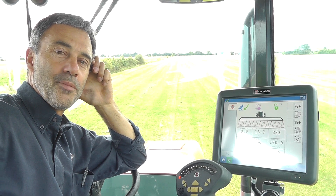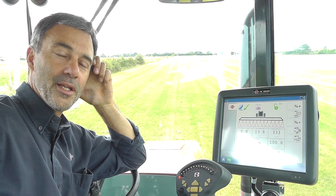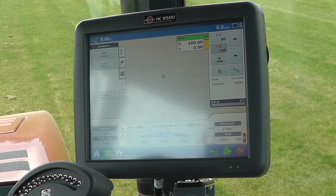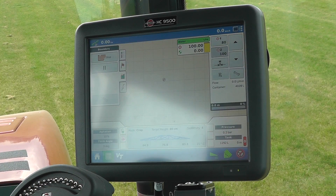Do you want to see how easy it is to set up the Hardee autosteer and auto section control on the Hardee Alpha? It's the first time I'm in this field. It's a new map and I've got the possibility to make a boundary. I'll start this process, power up the RPM, and start my spraying operation.